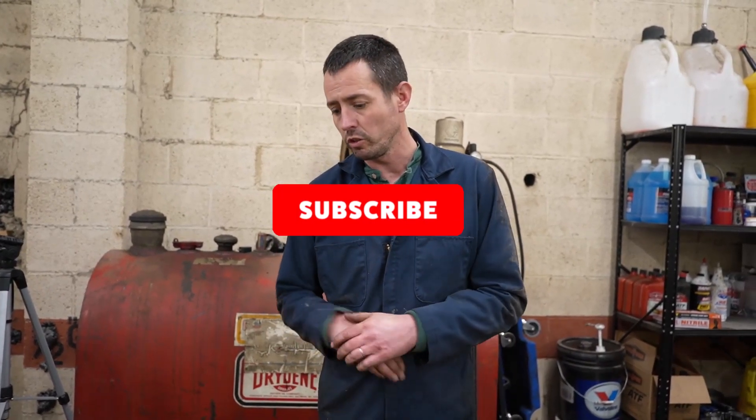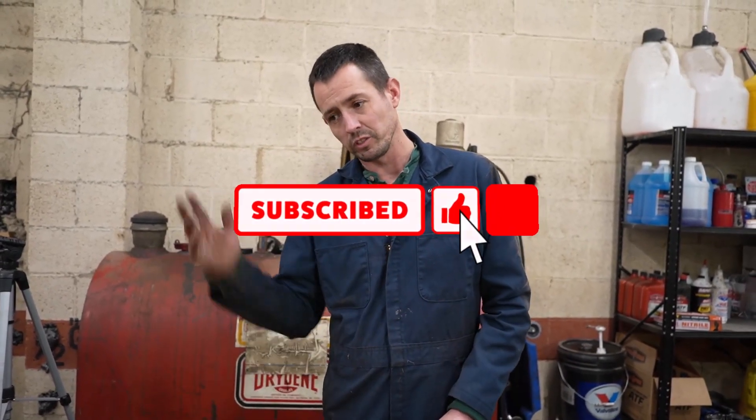That's pretty much all I've got for today, guys. Thanks for watching. Like the video and subscribe if you haven't already.